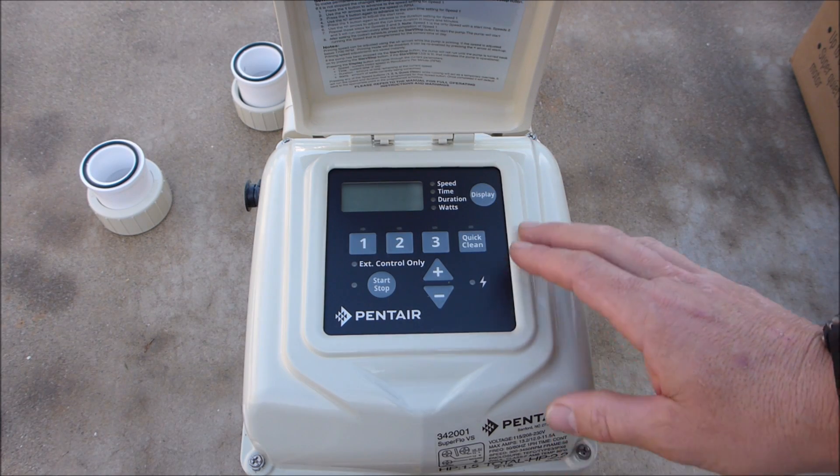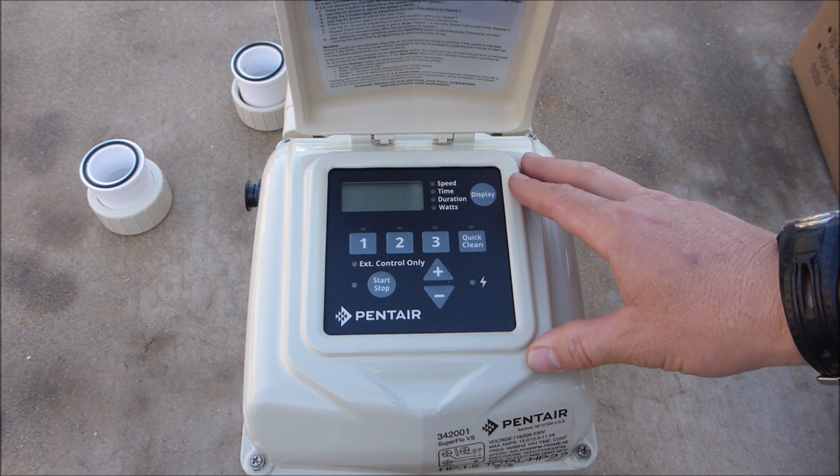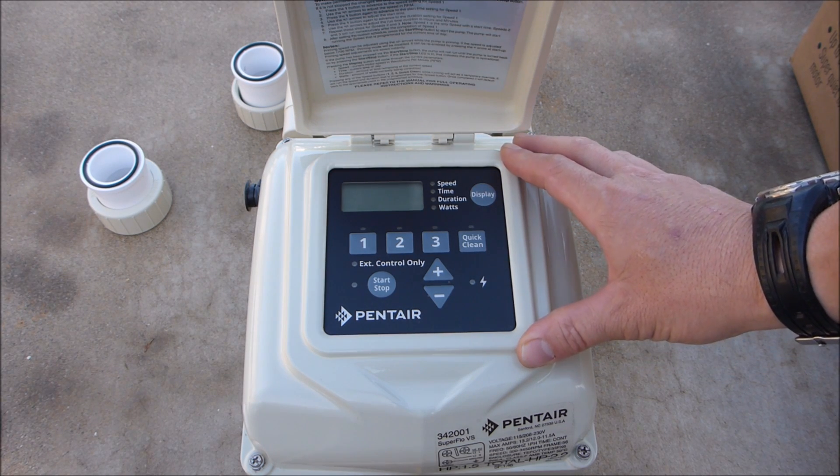The control panel is very user friendly. The Superflow VS also comes with a pre-programmed run cycle, so if you don't feel like reprogramming it, you can use just the factory set program.